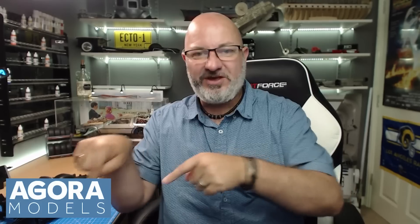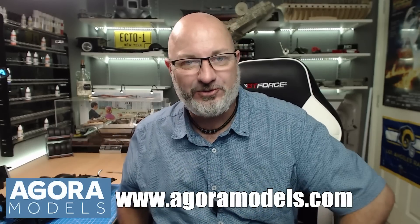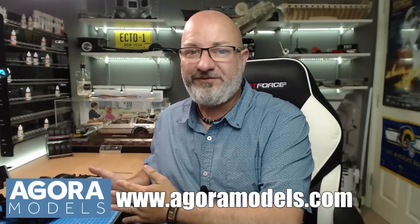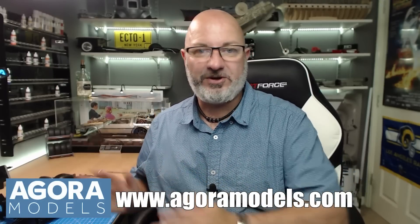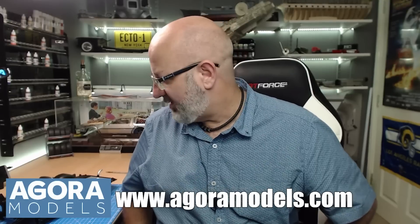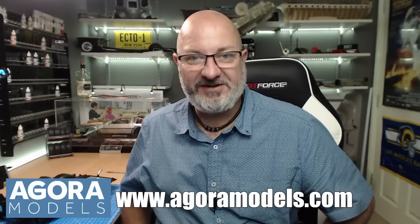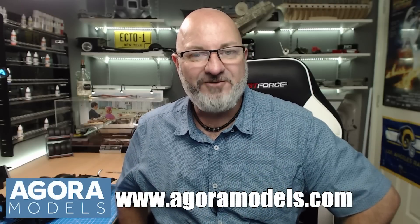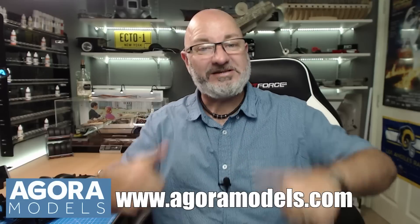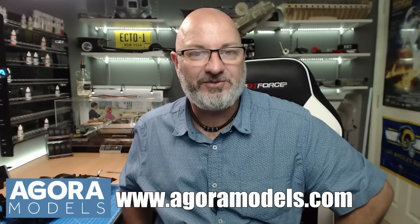Well done Agora Models - you've made an old man very happy, that looks really good! If you want to get this for yourself, the Agora Models link is down here. Go over to agoramodels.com and you'll find this Shelby Super Snake, the Terminator T800, and also the pre-order for the Cobra. If this is anything to go by, you can imagine some of the builds that are going to be coming up for Agora Models. I really do hope you liked that video - if you did, please remember to give me a thumbs up, and if you haven't subscribed already, please remember to subscribe!